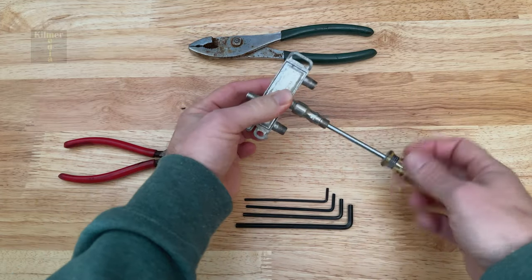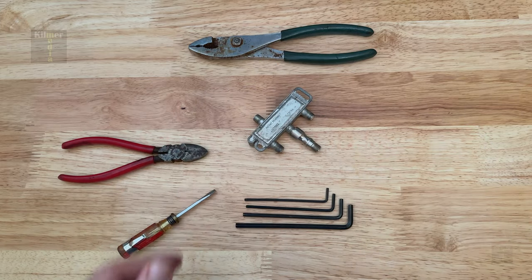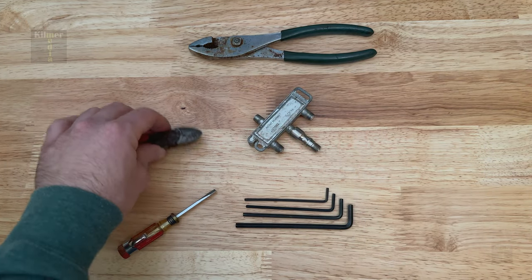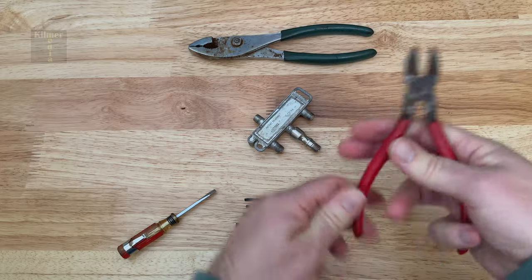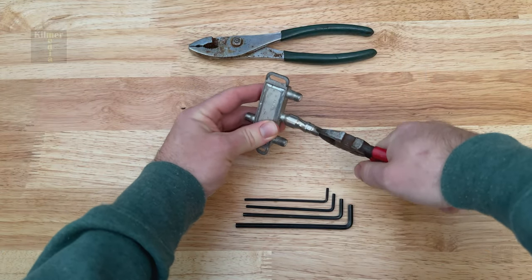Also, just turning a screwdriver doesn't do anything. At least one how-to video says to snip the lock apart, but on this one the metal is just too durable to cut.